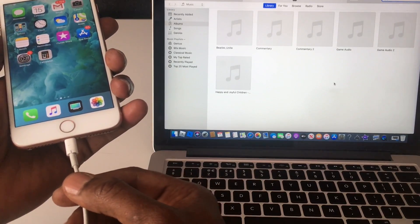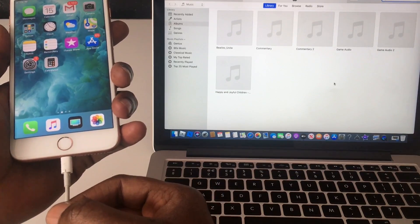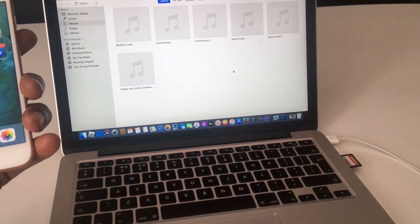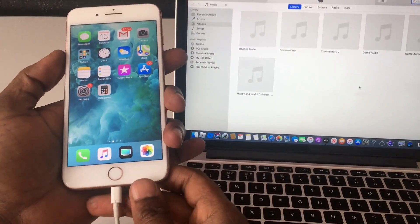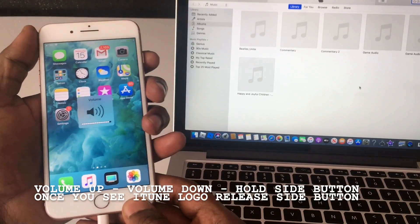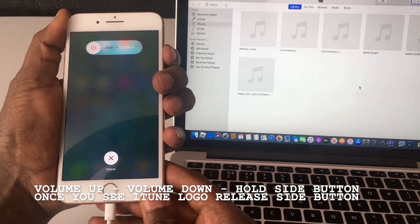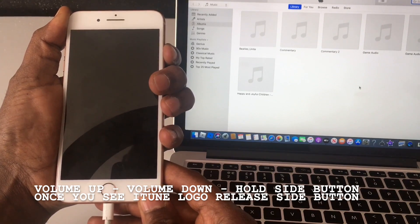So to put it in recovery mode, first make sure you have your USB or lightning cable connected to your computer. As you can see it's connected and iTunes is open in the background. All you do is press volume up, volume button down, and hold the power button - just keep holding until you see the iTunes logo appear, then you let go.